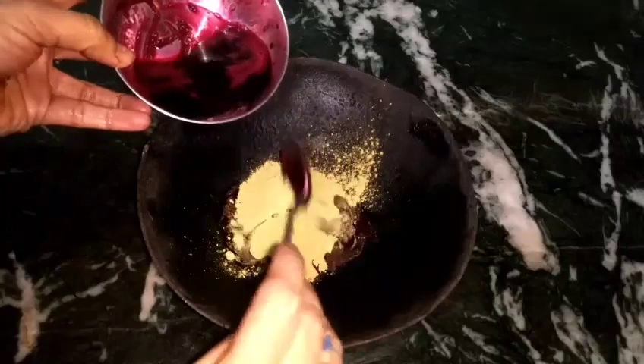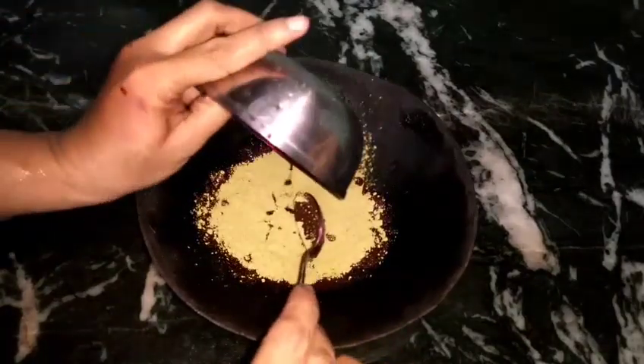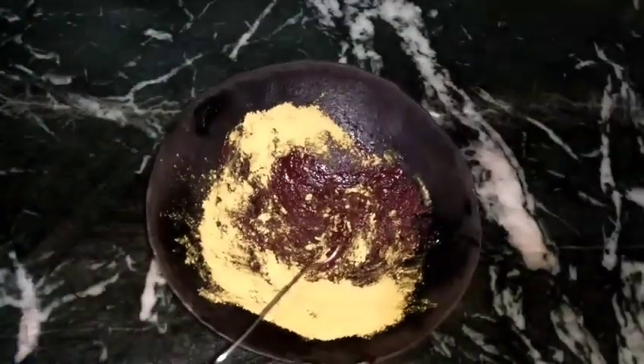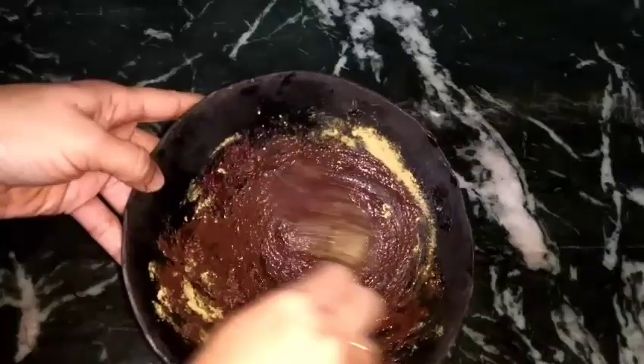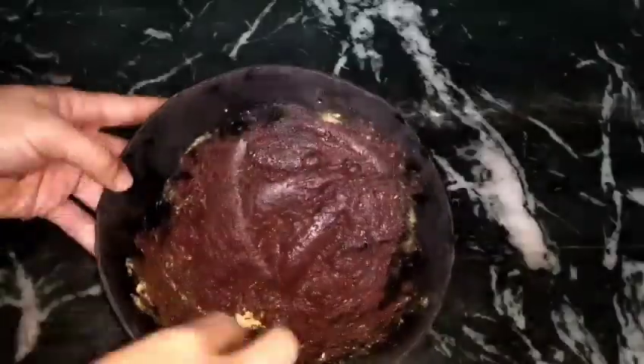After that, you will put this liquid into the mehndi. You will try to use an iron vessel (lohe) for this, as the iron will enhance the color of the mehndi. The color will be a good, rich color. I am using normal mehndi — not color mehndi — and keeping it in the mixture so the color will be good.